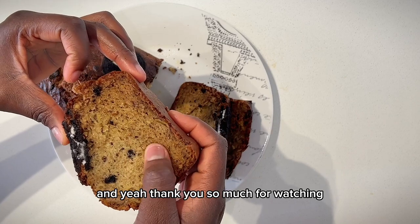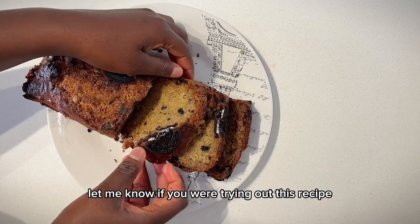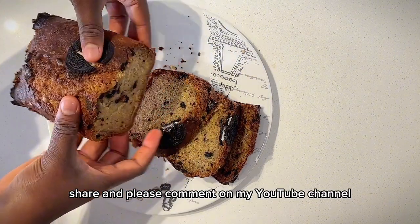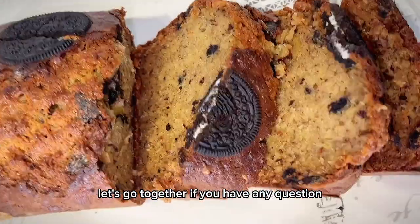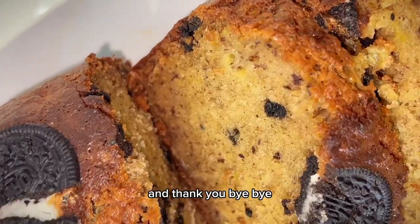Thank you so much for watching. I hope you enjoyed this video. Let me know in the comments if you'll be trying out this recipe. Please like, share, and comment on my YouTube channel. If you haven't subscribed, please hit the subscribe button. If you have any questions, let me know in the comment section. Thank you, bye!